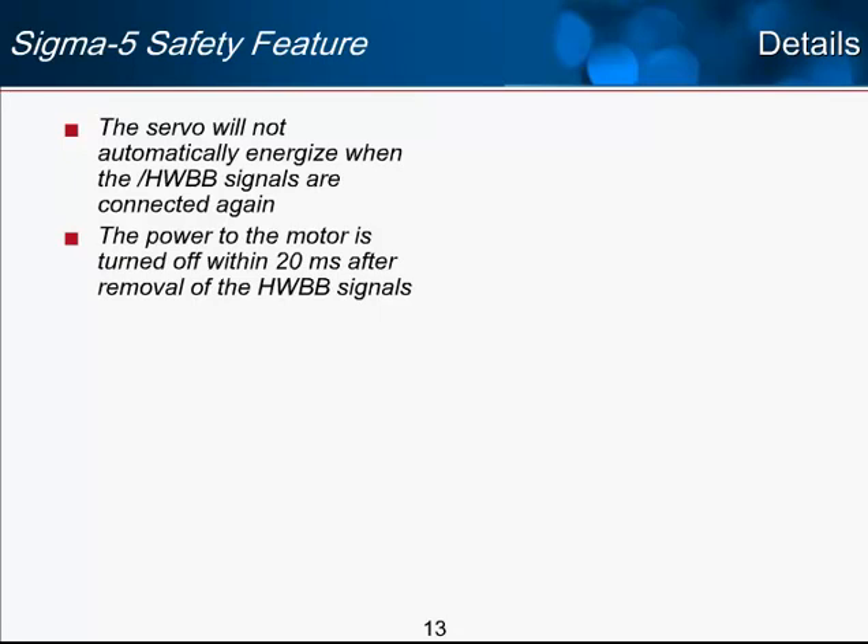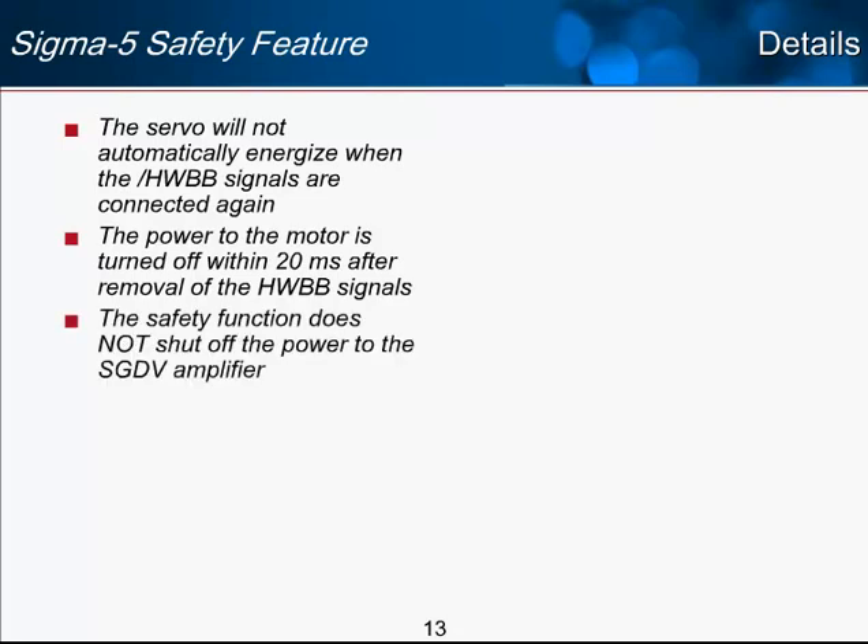You get 20 milliseconds from when the E-stop or input signal is hit before motor power is certainly turned off. The safety function does not shut off the power to the SGDV amplifier — it is evident from the circuit diagram that you are not removing the main power or control power to the amplifier by using the safety function. So if your safety code requires that power be removed from the amplifier in certain situations, you would need to use the contactor on the main input power.